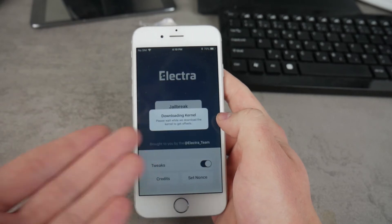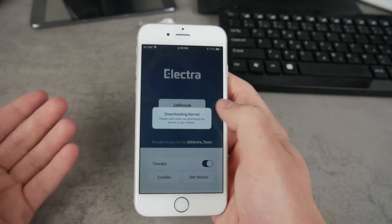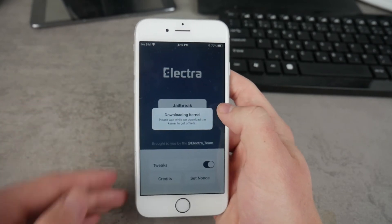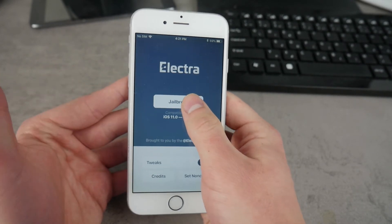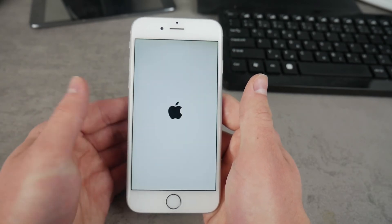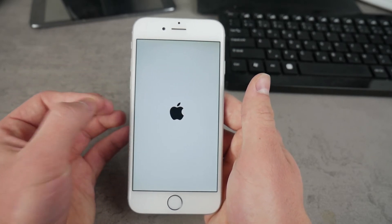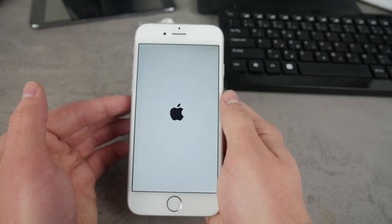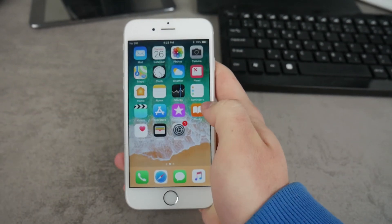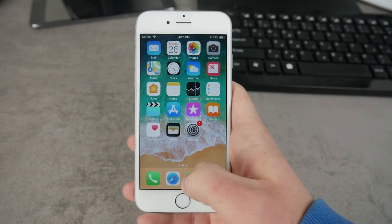Now just follow the instructions — wait while some kernels are downloaded, and after that we can perform the jailbreak. Once the pop-up disappears, click on Jailbreak and wait. It looks like the iPhone is being rebooted, which doesn't look good — I don't think Cydia will be installed after this first try, but that doesn't matter, we can repeat it. After checking, we don't have Cydia, so let me try it once again using the Electra app. Even after a couple of tries it did not work.